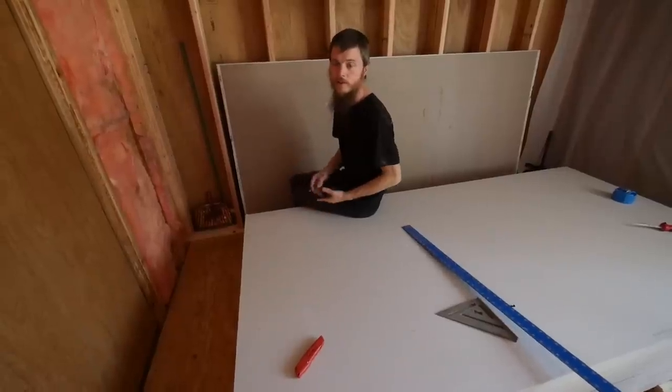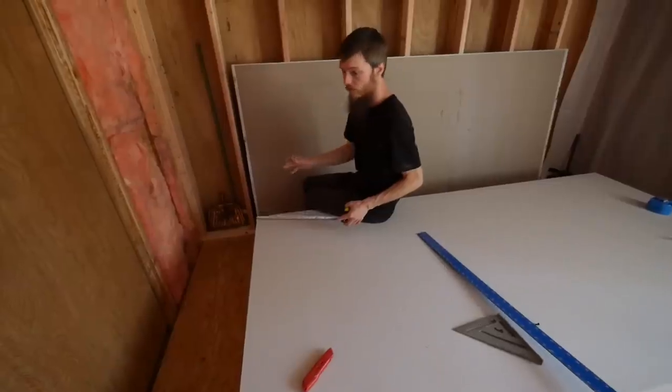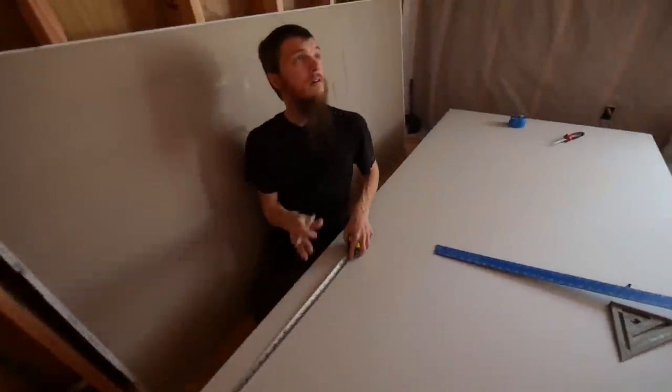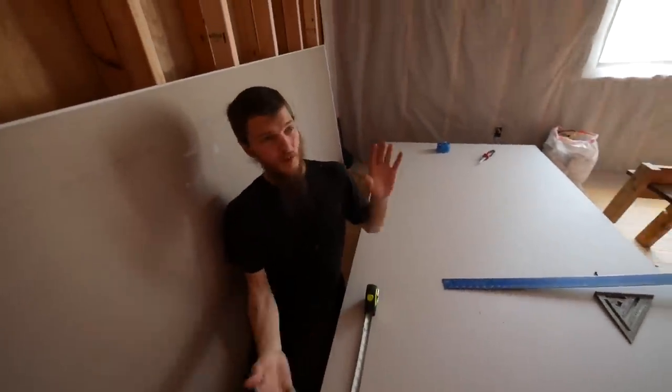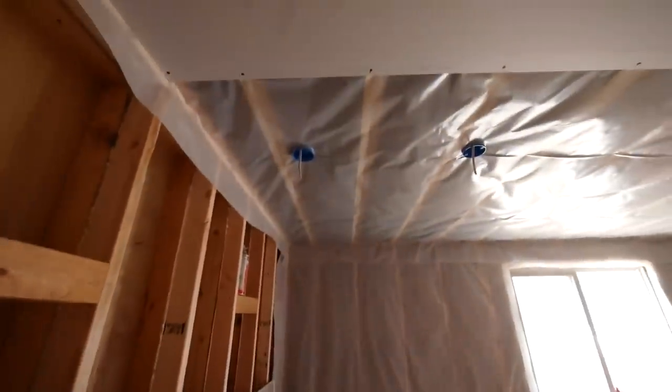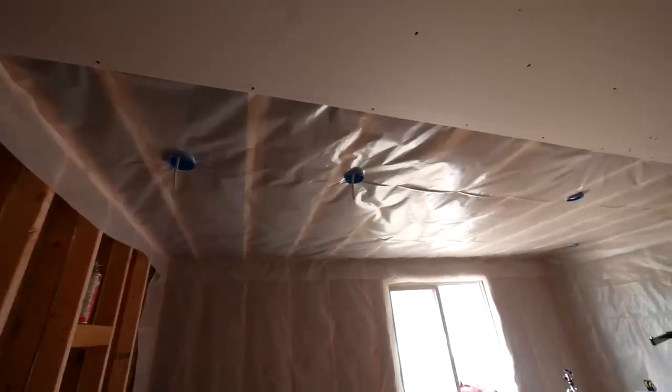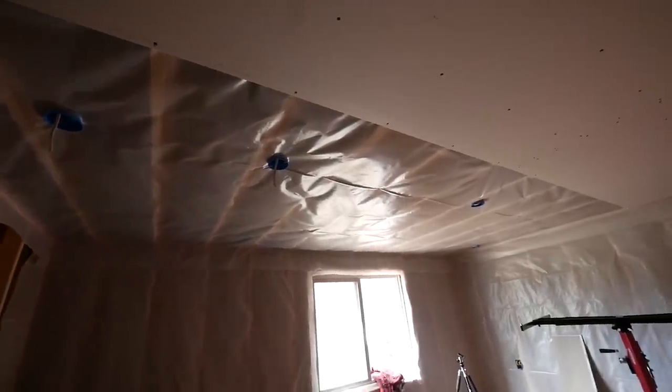Cutting drywall is super simple. A lot of you guys already know how to do it, but some of you don't, so I'm going to show you what we do. This row is going to start with a short piece because we want to stagger the joints — you don't want all your joints lining up on the ceiling. So we're going to have two butt joints in this one.